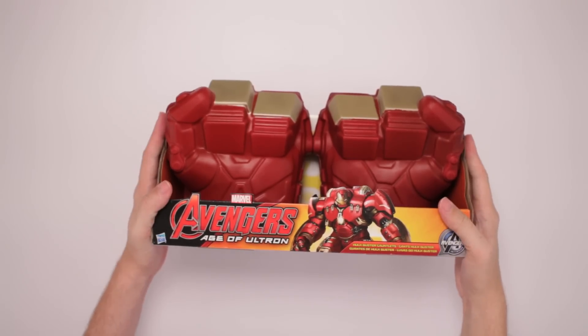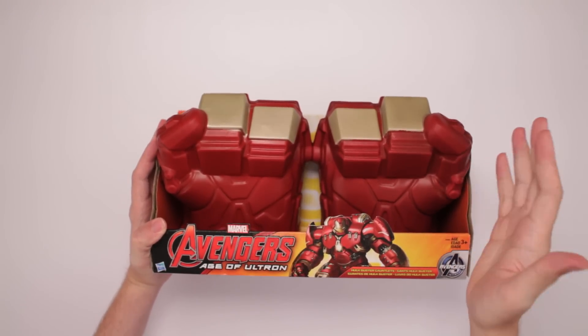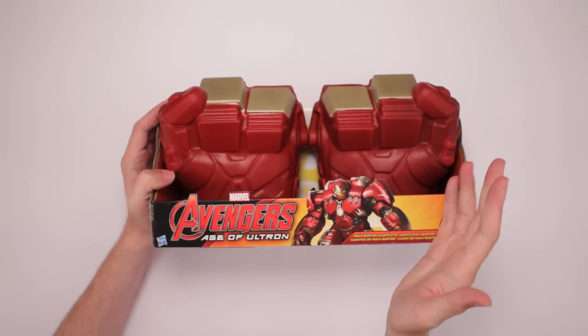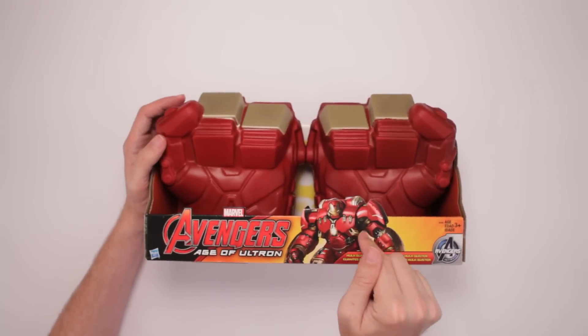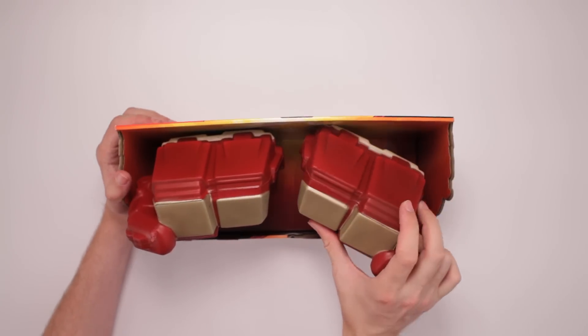This is Marvel Avengers Age of Ultron Hulkbuster Gauntlets. How are you gonna fight the Hulk? You need Hulkbuster Gauntlets — that's what these are. They're from Busta Rhymes itself, old Busta Bust. He's all inside that Iron Man suit. It's not Tony Stark, it's Busta Rhymes, because he's got to Bust Da Hulk.